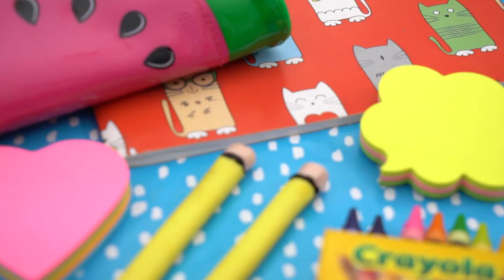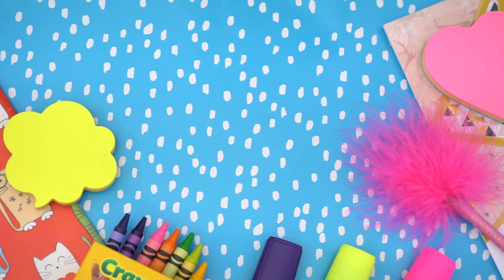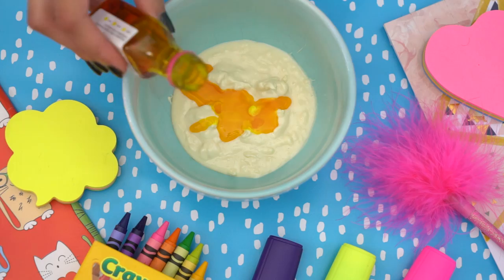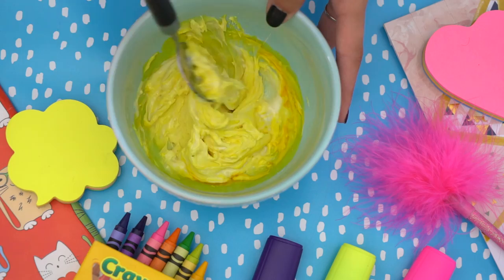Let's get into the video! The first DIY we're going to be creating today is these edible pencils. They look so realistic, and I'm going to show you guys how to create them. The first ingredient you're going to use is some white melted chocolate, and I'm going to add some yellow food colouring to it. The yellow food colouring gives it that yellow colour of a pencil. You have to be quite careful — don't add too much, but also don't add too little, because the food colouring is a lot colder than the melted chocolate.